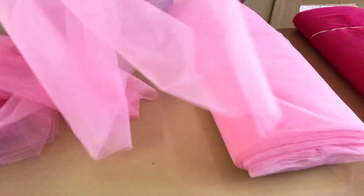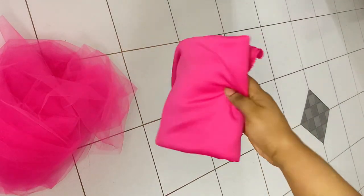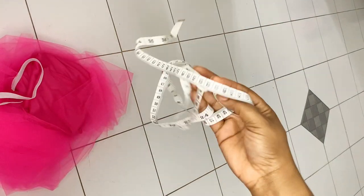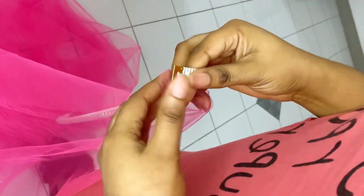I finally went ahead to get the pink tulle and it looks so cute and pretty. I got it in two shades of pink — light pink and hot pink. What you need is the tulle, the lining for the inside of your skirt, the elastic band, your measuring tape, and your scissors to cut.